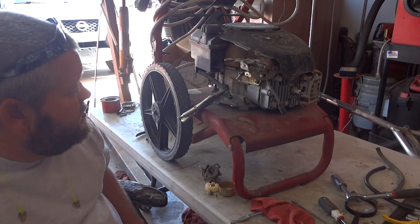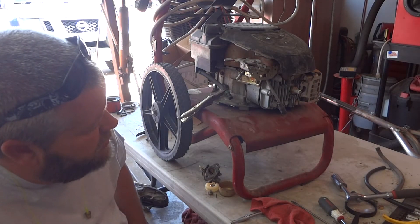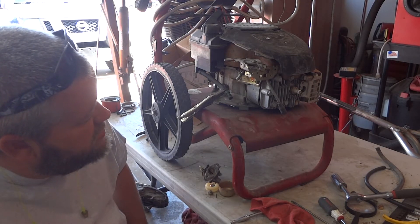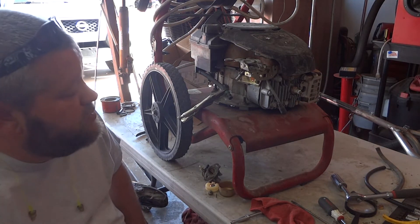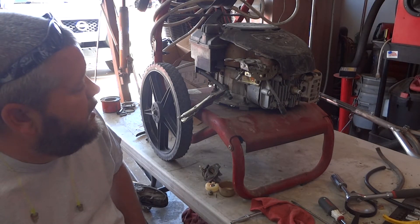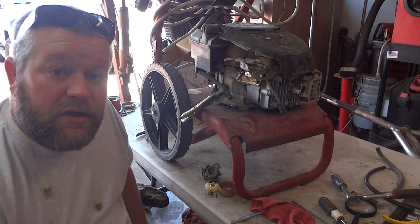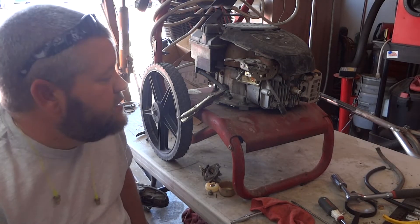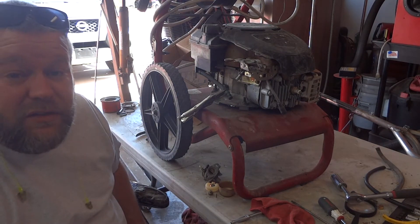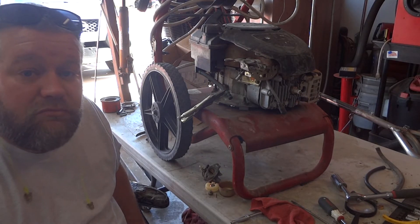I'll do an oil change on it too. I've got a new plug coming for it. I'm also going to try to check the valves, just make sure the valve lash is good. Other than that, trying to figure out where this leak is coming from. Anyway, I'm going to take some stuff apart, and if I find anything or can get this thing running, I'll bring you back.